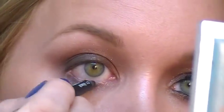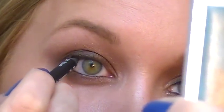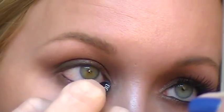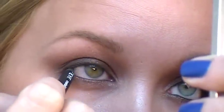Next, use a black eyeliner to do your waterline — upper and lower. I'm using a Milani Liquify pencil. Make sure you sharpen it so you don't get any germs or yucky stuff on there, and just put it on the waterline all the way into the inner corner, and then on the upper waterline. This pencil is really good for the upper waterline because it's so soft it goes on easy. If you wear contact lenses it might get on your contacts — if it does, just take them out and clean them quickly. That's what I usually do.